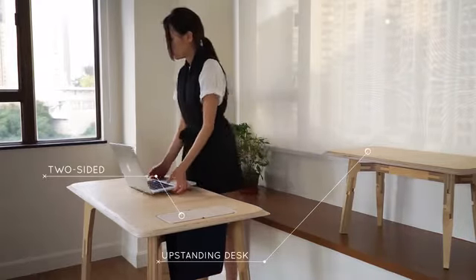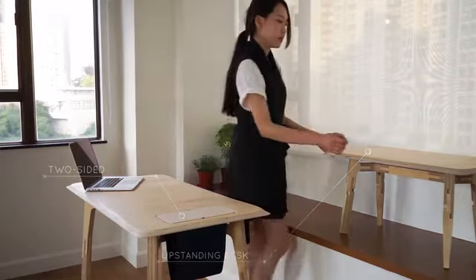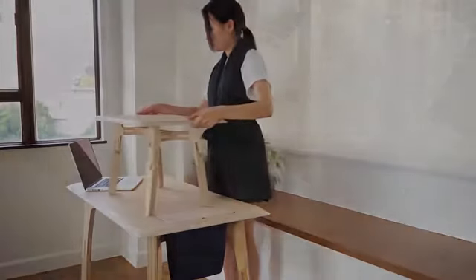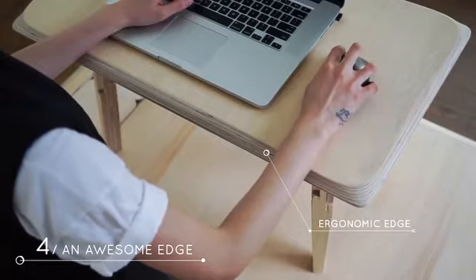Butterply desks come in four different sizes: small, medium, large, and even an upstanding desk. The iconic edge is sculpted for your arm to rest comfortably.